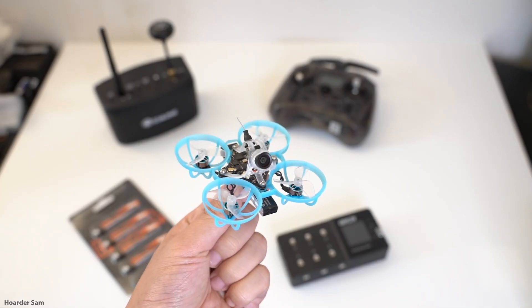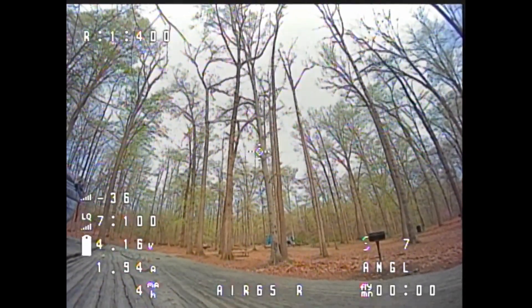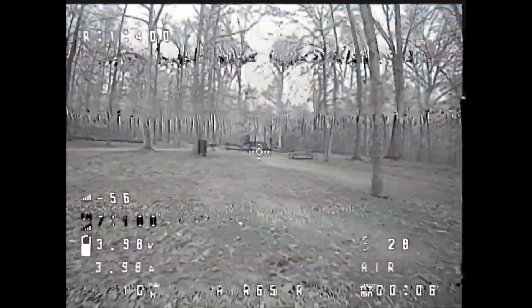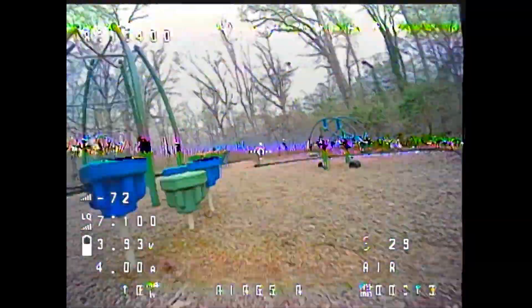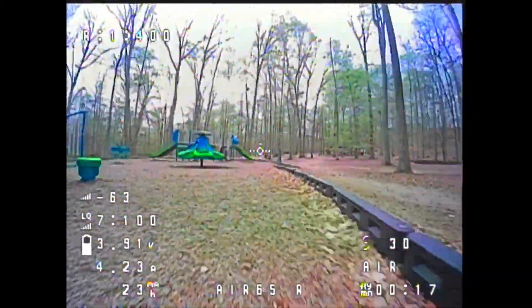I've never flown the original Air 65, so I can't really comment on how much it's improved, but I can still take the new one out for a spin to see how it flies. Ideally, this kind of drone is best ripped around indoors, but since I don't have a nice enough indoor space, the park will have to do. This thing can fly outdoors — just make sure there's little to no wind, or else you'll just end up fighting the wind instead of flying.